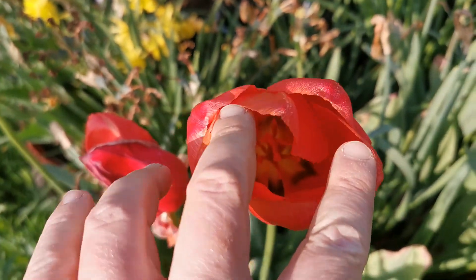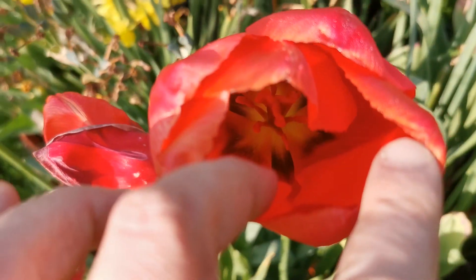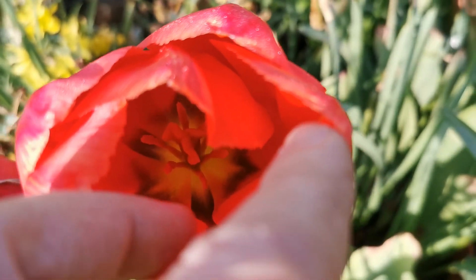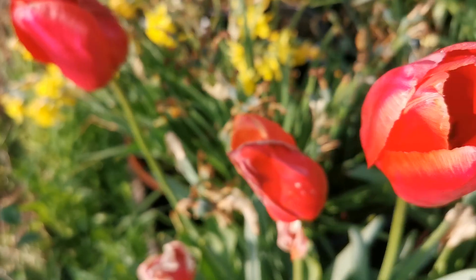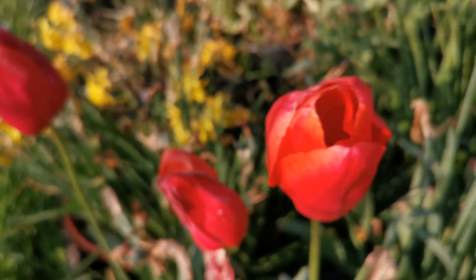The inner part of the flower is yellowish-greenish, with some darker areas — six darker areas. It's very likely fragrant, much the same fragrance as all the other tulips.